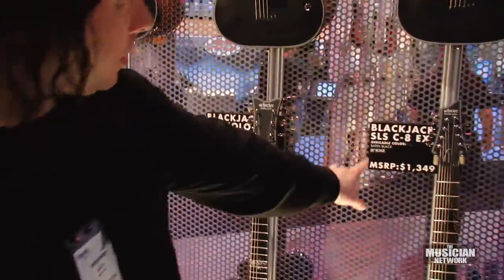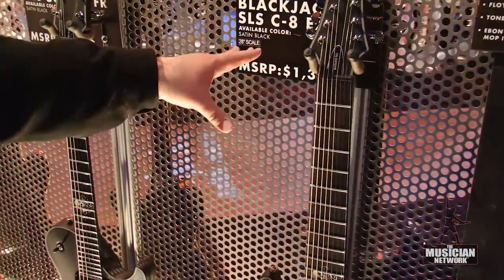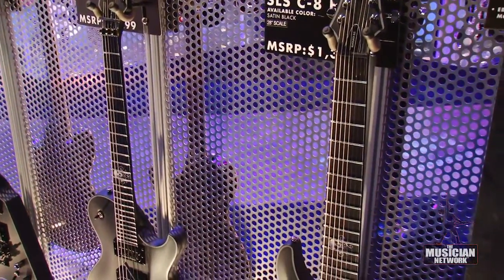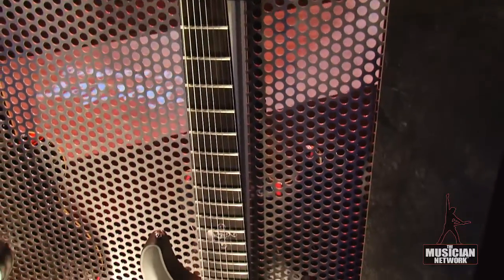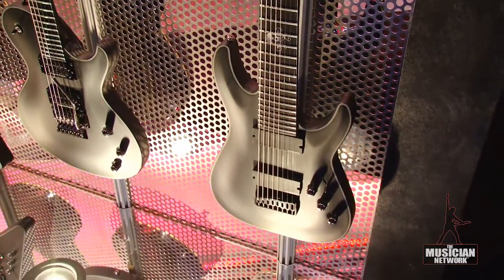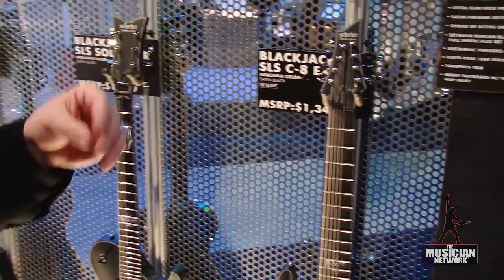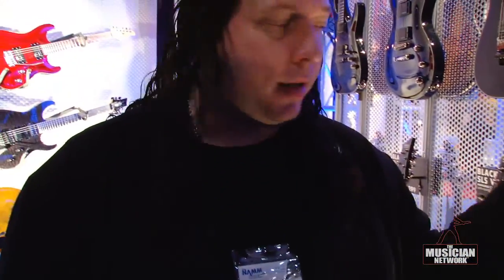Another particular SLS model is this 8-string — it's a CAEX. EX stands for Extended Scale. Generally most guitars are 24 and three-quarter or 25 and a half inches; this is a 28-inch scale. The reason for doing that is most people using these style guitars want a tighter tension, and the lower strings seem to ring better.